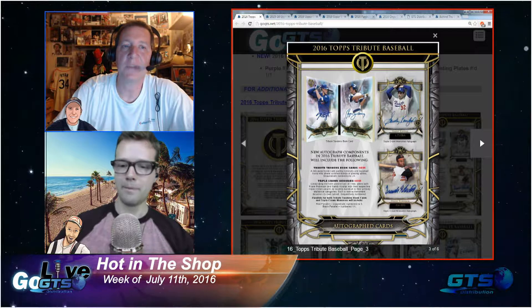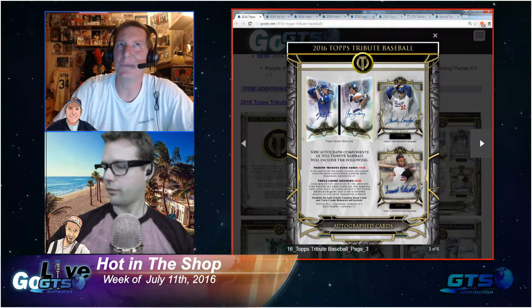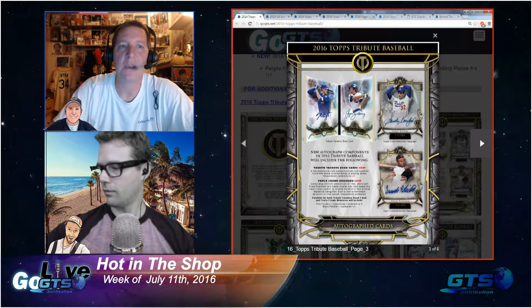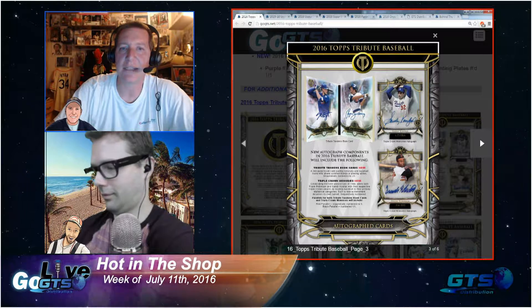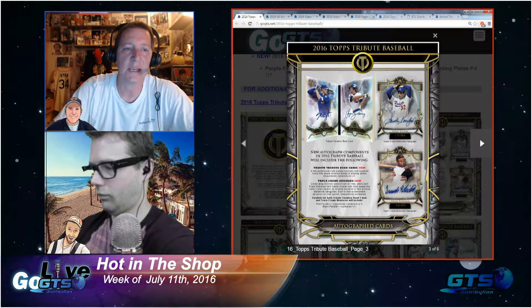I've been a big fan of this product since it debuted way back around 2001 to 2003, right when I was getting hardcore back into collecting. It's gone through many iterations, and I'm really curious to get a hands-on look at this because I think it could be one of the best — and that's my voice-of-the-collector opinion.